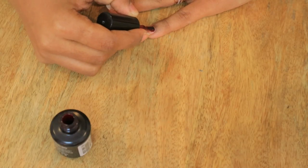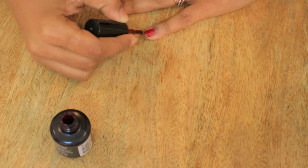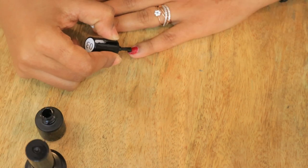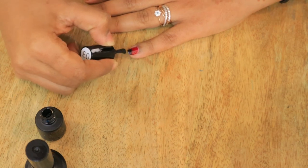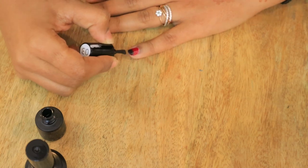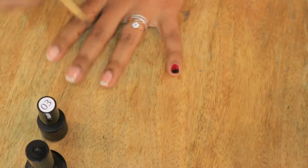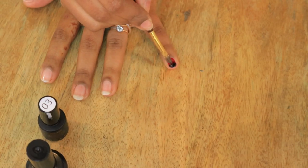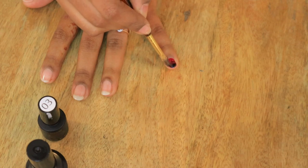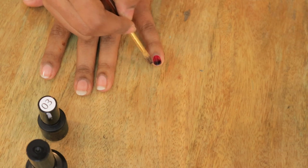My nail is dry now. I have added a shade here — this is a UV gel paint which I am using, but you can use normal paint. It will not last for 10 days with normal paint, but with UV gel it will last for 20-25 days. It will merge with a little time.